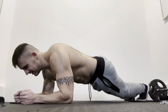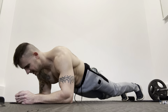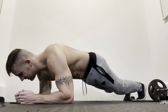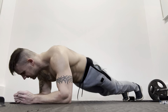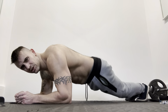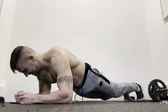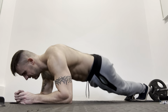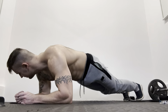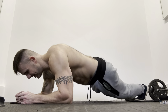A minute and 40 seconds, salsa plank. Just rocking side to side, working all the core there, the obliques as well. Some days you will struggle more than ever, but it's just how it is. Come on, you guys.